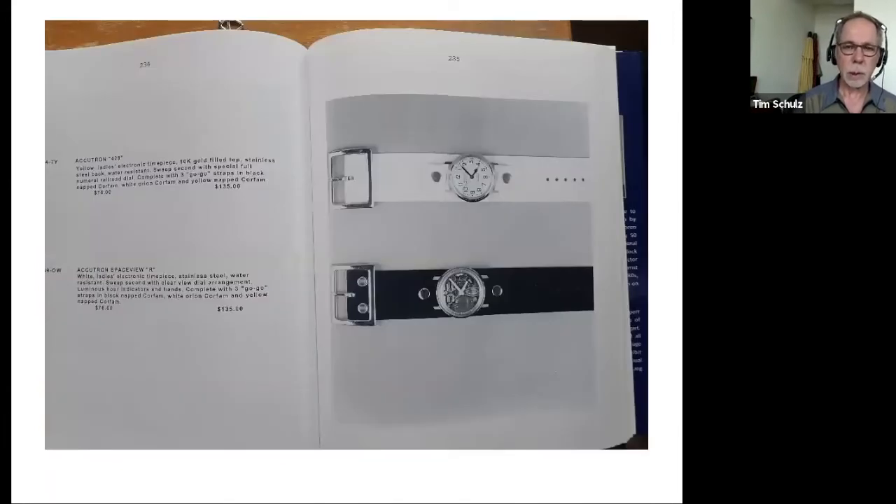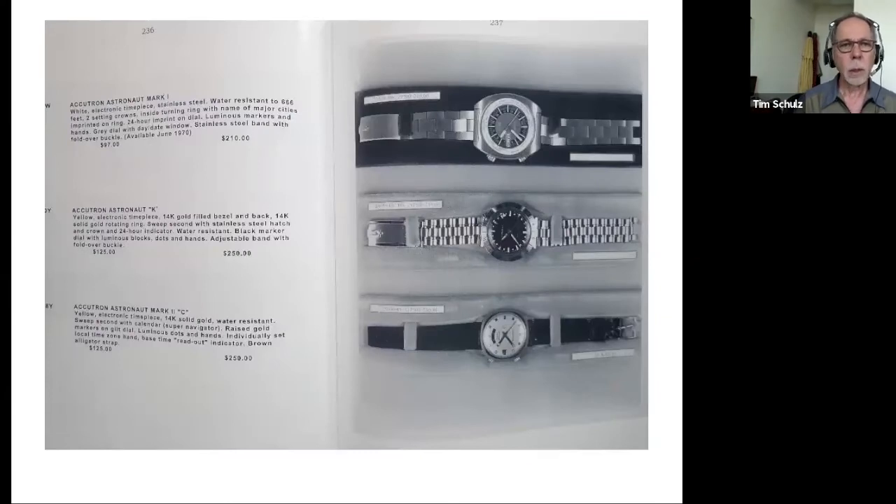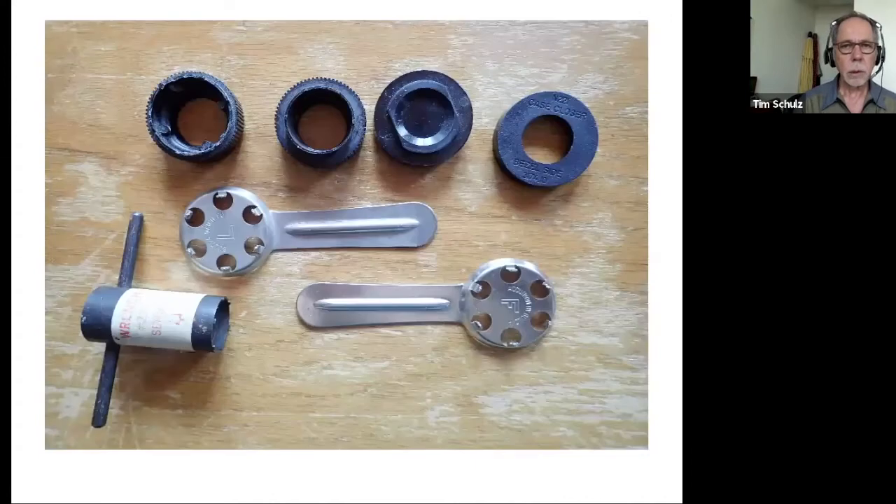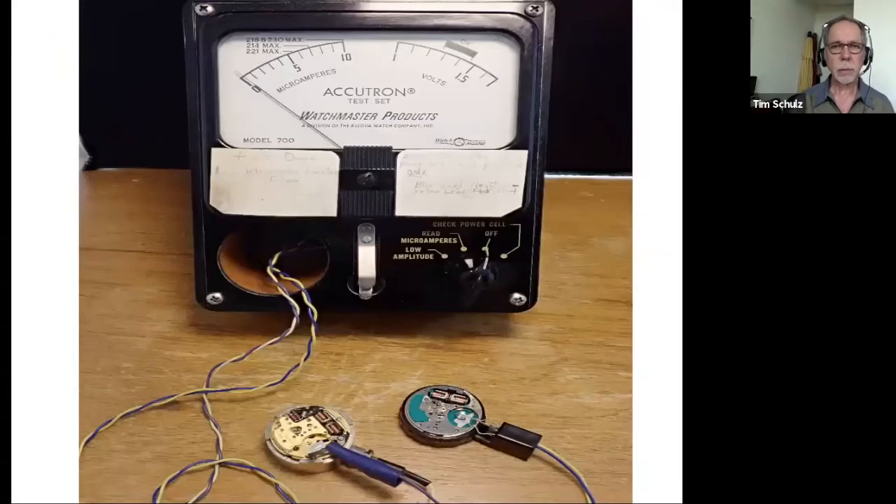These were the salesman pictures that would have been in a big binder. There are pictures of some of the different tuning forks out there — some pretty crazy designs. On some of them the magnets are cylindrical plugs, and on others as they evolved they turned into cones, which helped regulate the amplitude. There are also tools you find on eBay: case back wrenches, movement holders. There's a meter used for setting up and adjusting the tuning fork watches. The 218 movement was designed after Max Hetzel had left Bulova, and the 214 on the right is Max's design.